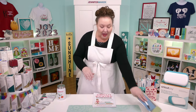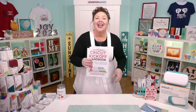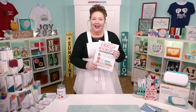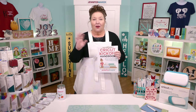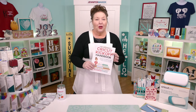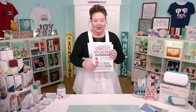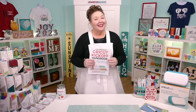Before we get too far, I want to remind you about my free Cricut Kickoff Printable Handbook that goes along with these lessons. You can download it now at CricutKickoff.com. Just register for the class and you'll get the handbook — it's all free, there's no strings attached. I'll be referring to it as we go along during today's lesson. There's a whole section on lesson two in here, so please pull up a chair and let's get started.